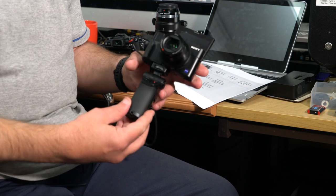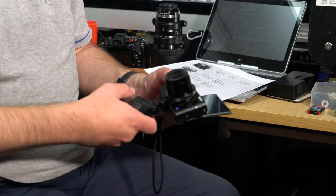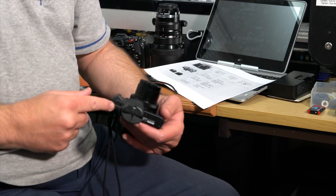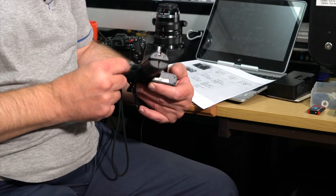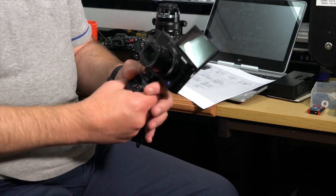The only downside I find with this grip — and it's actually not the fault of the grip, it's a design fault of the camera — is that the screw thread for the camera covers the battery compartment. Earlier today the battery died on the RX100 and I had to take it out, which meant disconnecting the grip to get to the battery compartment. That's the only issue.